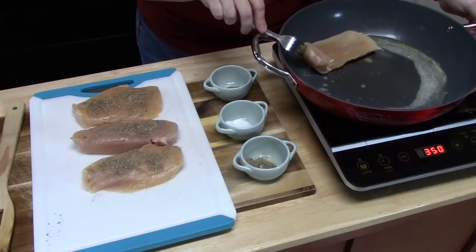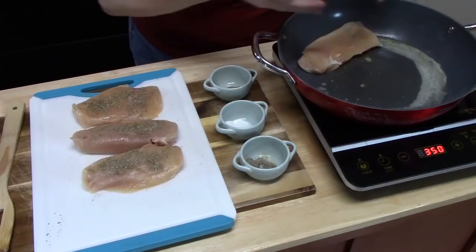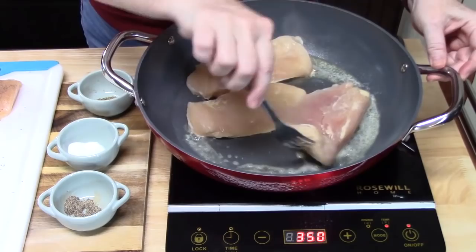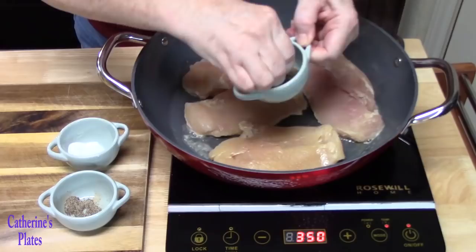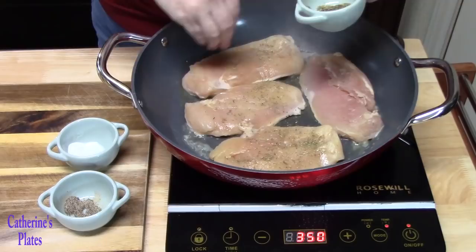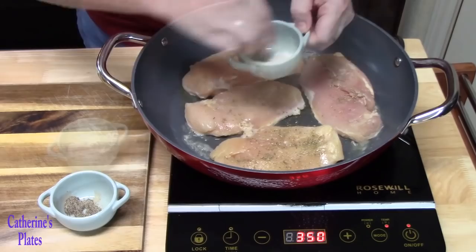We're going to let those sit. You don't want to move them around too much because we want to get a nice sear and lock in those juices and the flavors. I'm taking my Italian seasoning and sprinkling this side. Now we're going to let these sit for about three minutes. We're not cooking these all the way through — just giving them a nice color and getting those seasonings into the chicken breast.